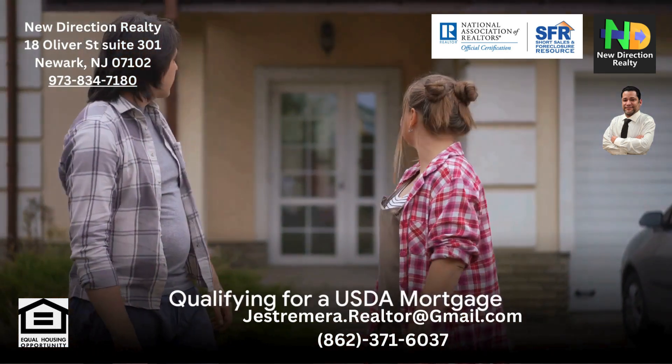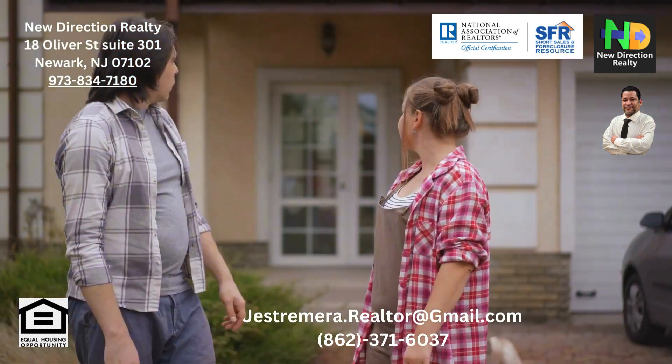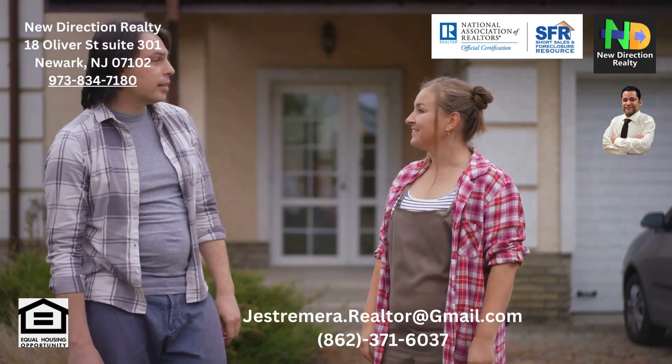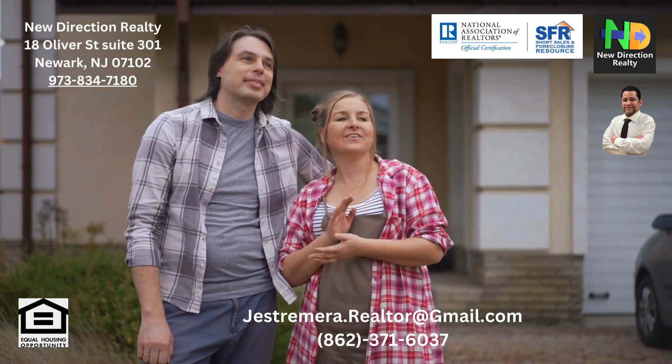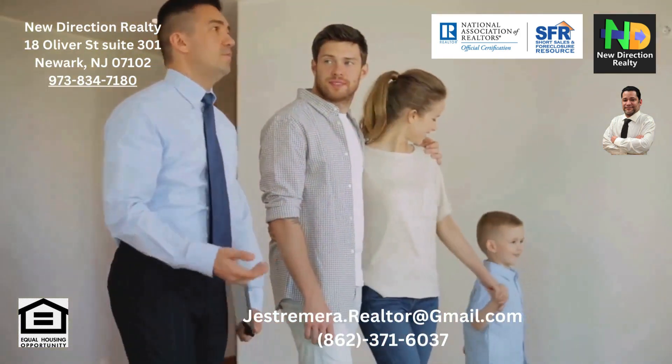Considering a USDA mortgage? Understanding the steps involved and the pros and cons can make a world of difference. USDA loans, designed to help borrowers in rural and suburban areas, can be a fantastic opportunity for many.